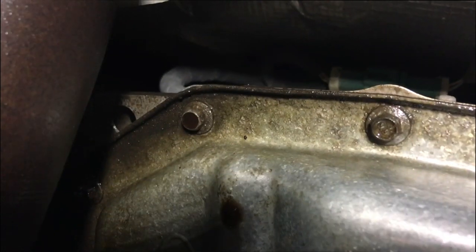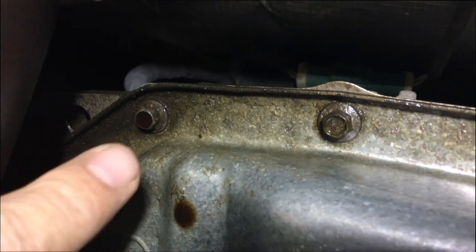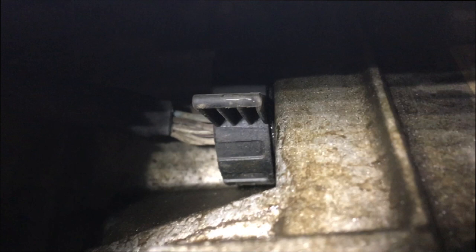Underneath the truck on the back corner of the transmission we can see some dark spots and some drips from transmission fluid seeping down. It looks like it's the back corner of the transmission pan that's leaking, but if I pan up just a little bit here you can see this plastic connector — this is a bulkhead connector. What this does is connect the transmission control module to the rest of the truck. It's a pass-through, just a plastic sleeve, and we get transmission fluid seeping past the o-rings and dripping down the back of the transmission.